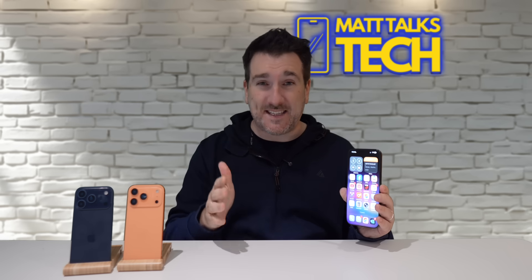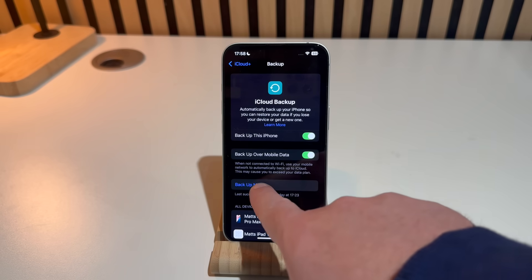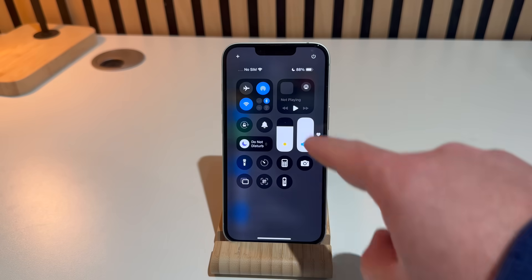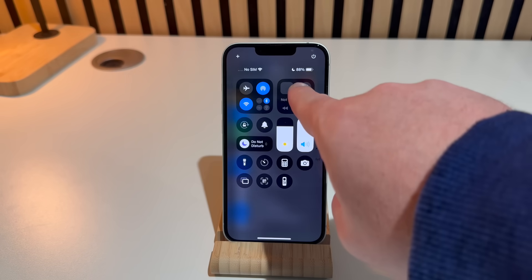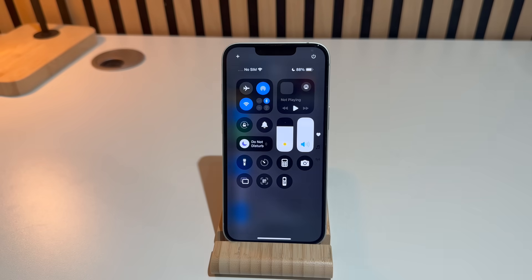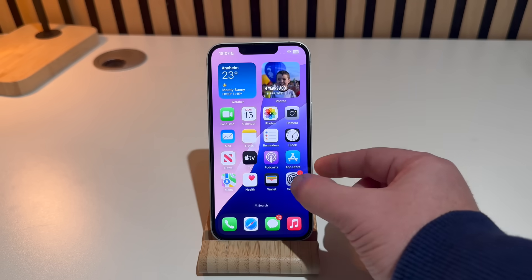Before you update, make sure your iCloud backup is all set up, or alternatively transfer your data to a computer or Mac. Also make sure you have over 50% battery on your phone, or at least have it plugged in, and connected to a solid Wi-Fi connection.